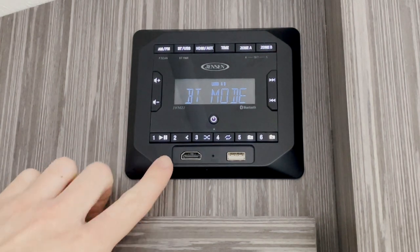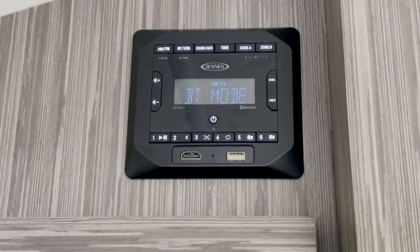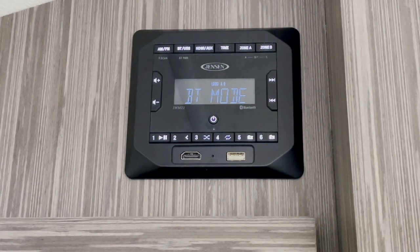We also have this HDMI port on the face of the radio. This will pass HDMI straight through to the television in your camper. On the right, we have a USB port. You can use this to play MP3s off of a flash drive. However, if you want to play music off your phone, you will not be able to use the USB port — you will need to connect the phone over Bluetooth.